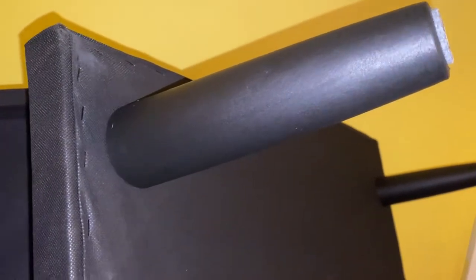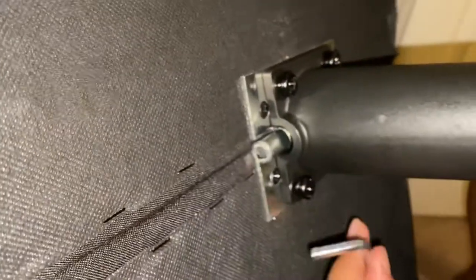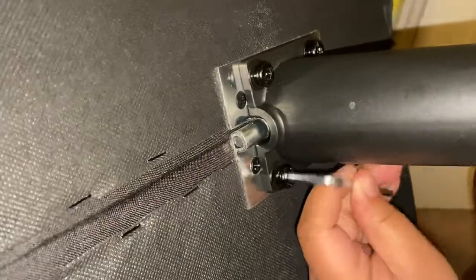Open the zipper where the legs of the futon will be stored, then screw on the four legs in the four corners with your hands.